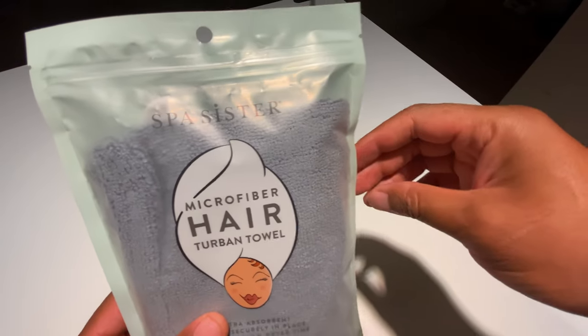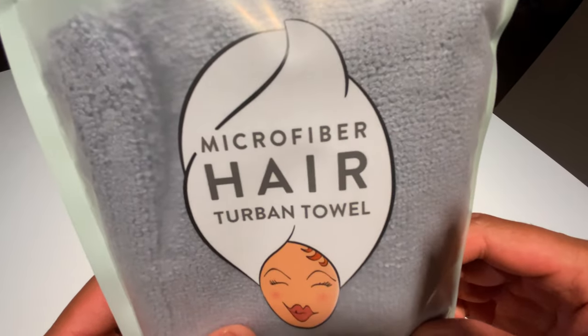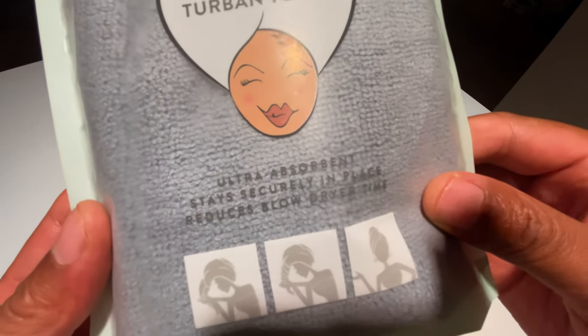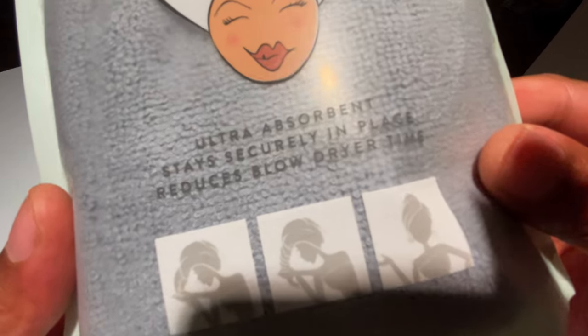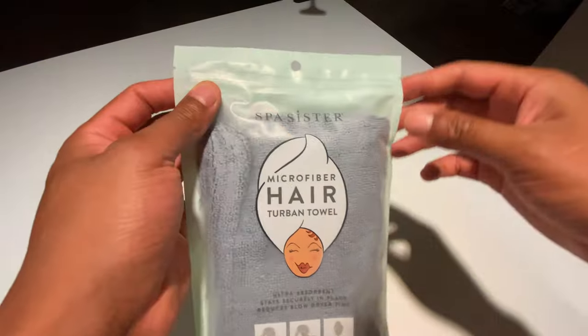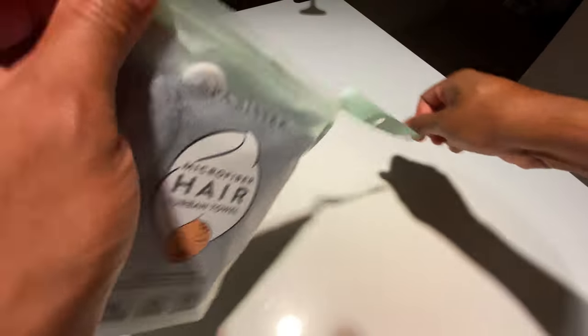This is the Spa Sister microfiber hair turban towel — ultra absorbent, stays securely in place, and reduces blow dryer time. I'm going to go ahead and open this up to show you what it looks like.